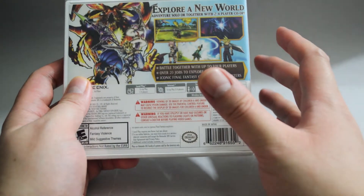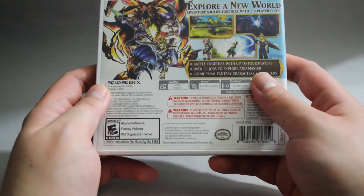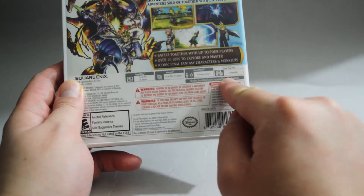I assume we will be able to play as those characters in the game. It supports both local and internet co-op, and the game is CirclePad Pro compatible.